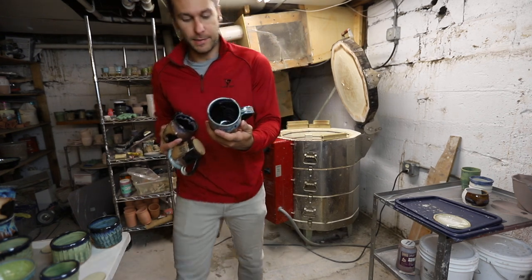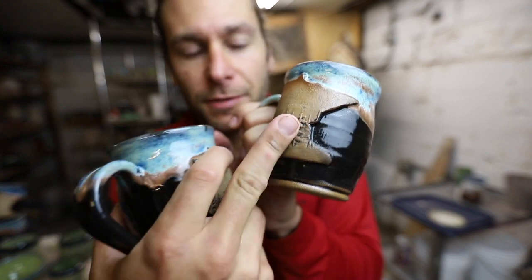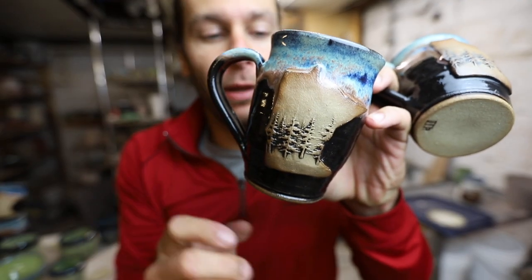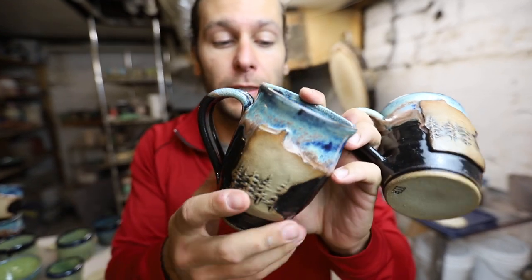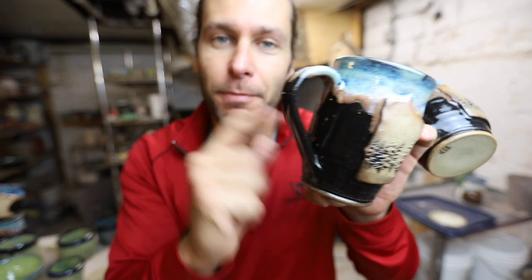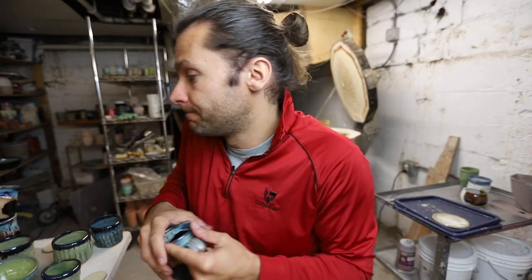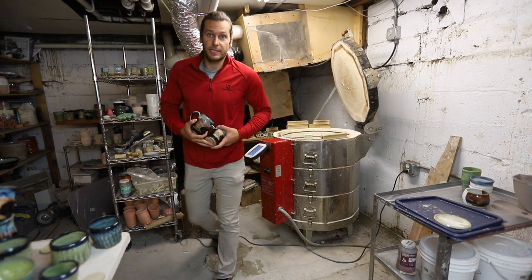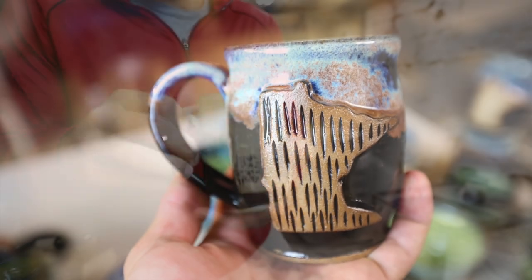Little fun fact about these Minnesota mugs: before, I would always use my black glaze to put inside the trees — dip it, scratch it off so some of the black stayed in the trees. Well, I got a black Amaco underglaze and started putting that in, but I actually think I like the cone six black glaze better because it's shinier. The underglaze is more matte and I just don't think it looks as good. Can you tell the difference? There's something else in here that's very exciting after these mugs.